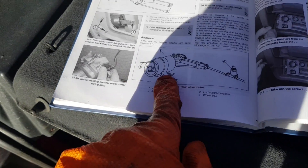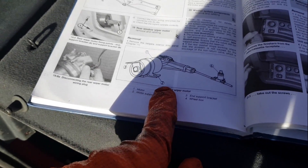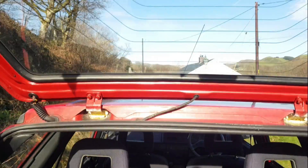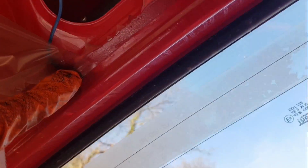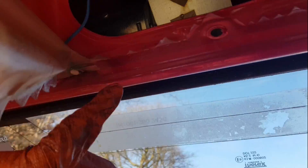We have the Haynes manual that shows the motor and how it's all attached. There's a spindle, so there should be mounting nuts on the outside somewhere. As you can see there's an earth wire. Maybe it is just that one. This is also the earth cable by the look of it.